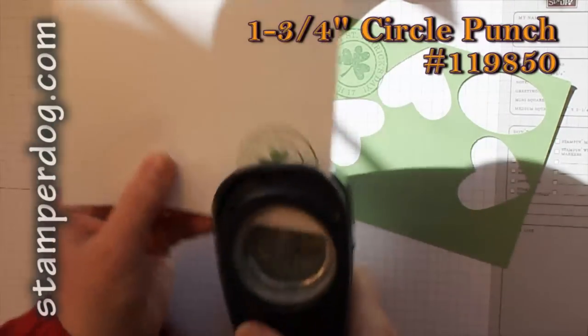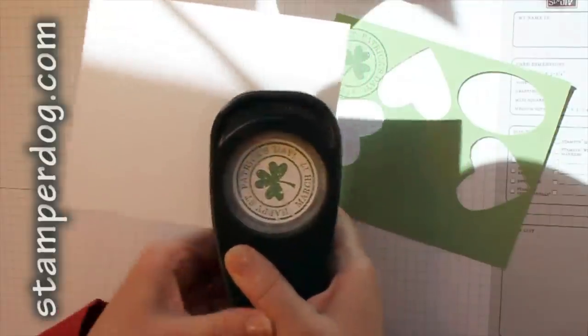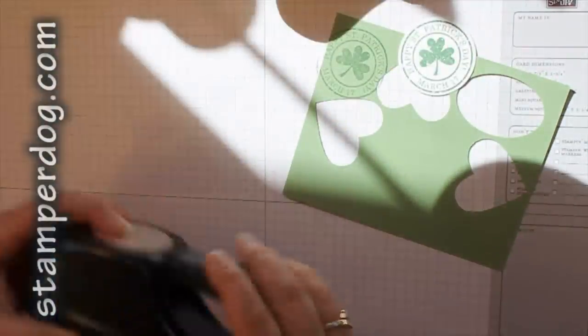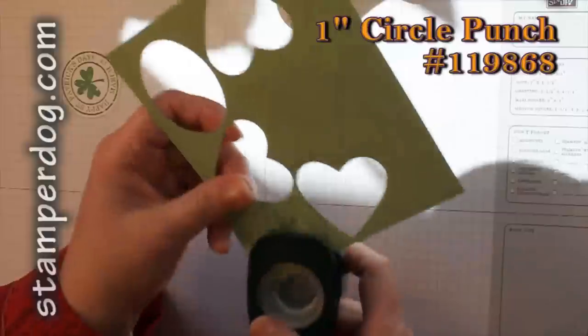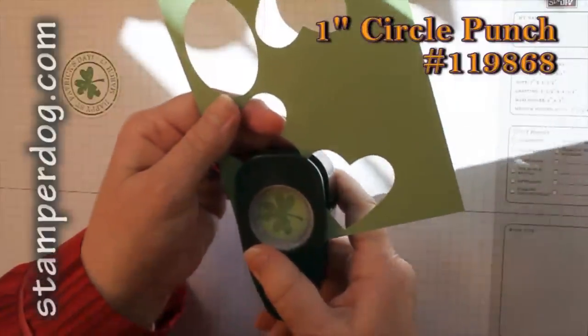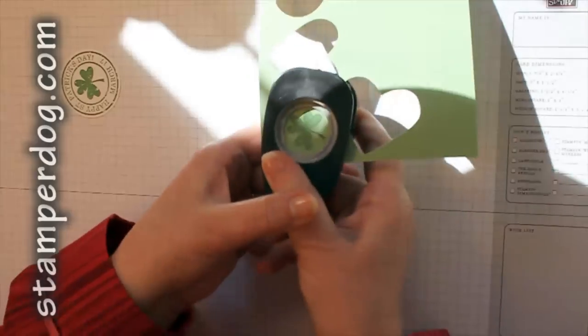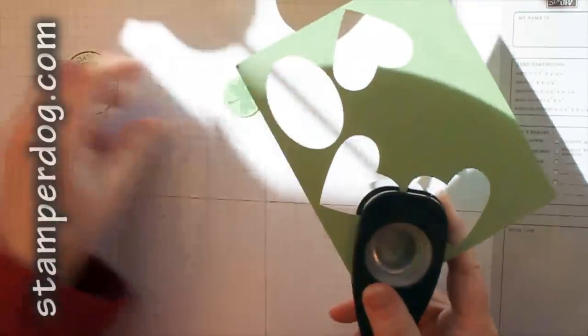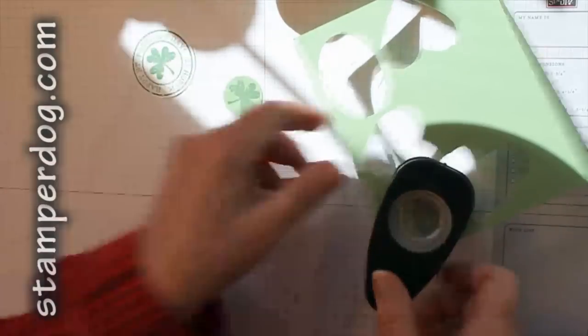With the one and three quarter inch circle punch I'm going to get the stamp centered as best I can, and the same with the one inch. It's funny how we tend to be really quiet when we're trying to get something right smack dab in the middle.